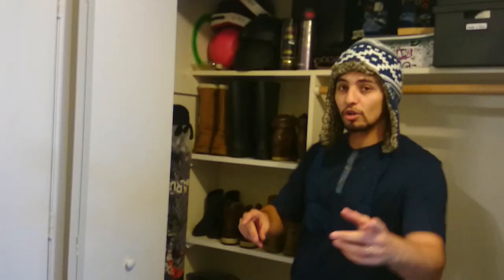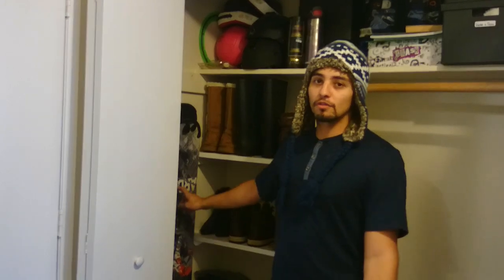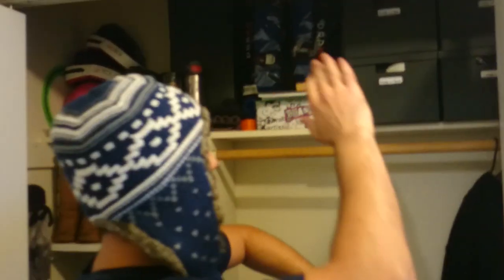We're gonna place everything over here. We have all the boards over here and they stay even during summer because they don't bother us at all. Also all those things have to go, and those boxes we're gonna flip because we have winter and summer items — they have to flip. That's it — I'm gonna show you guys the storage.